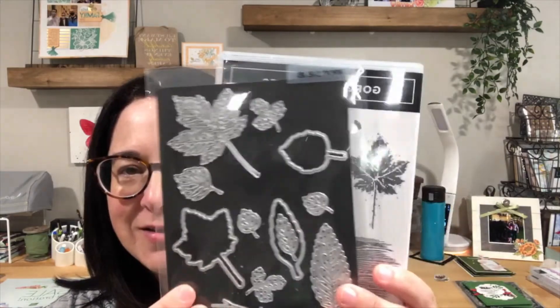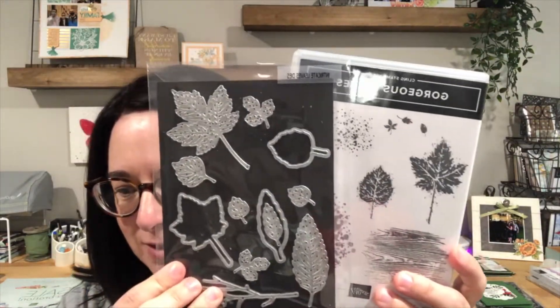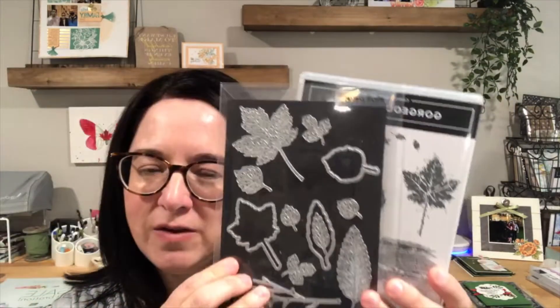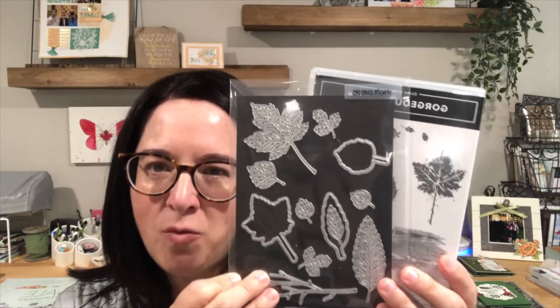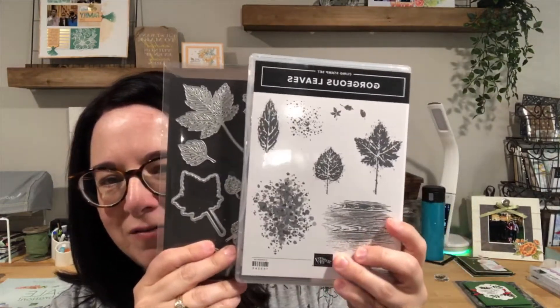The product I've chosen to focus on today is the Gorgeous Leaves bundle. You can find this on page 47 of the mini catalog. I love this — fall is my favorite season. Almost every year I buy a new leaf set just because I love fall and I love leaves. I love the colors and the crispness in the air. So that is my favorite this year.